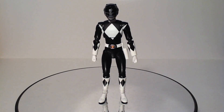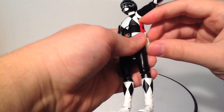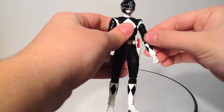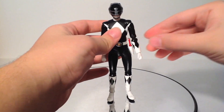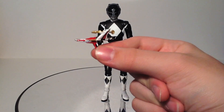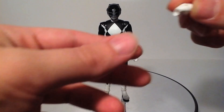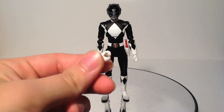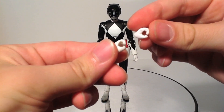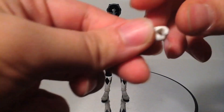Accessories wise, let's get the boring stuff out of the way. He comes with the Blade Blaster for the holster — that's the only version of the Blade Blaster he gets, no gun or sword mode, but neither did the Pink Ranger. He also gets the Thunder Slinger Blade Blaster combo, which is cool. Hands wise, he comes with hands for the Blade Blaster, hands for his weapon, and some other specialty hands we'll go over in a second.